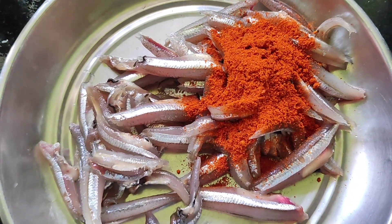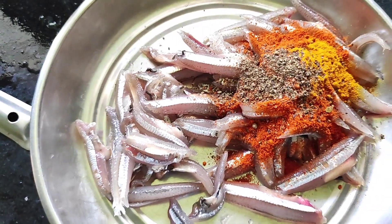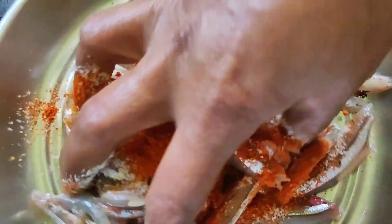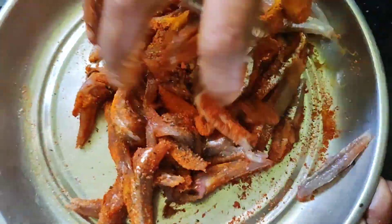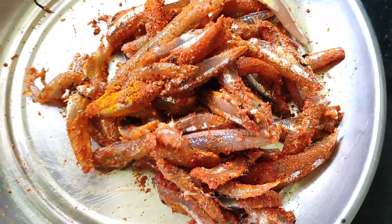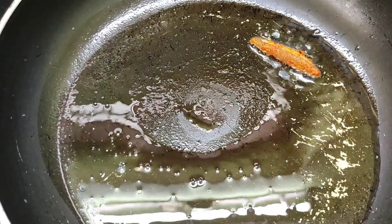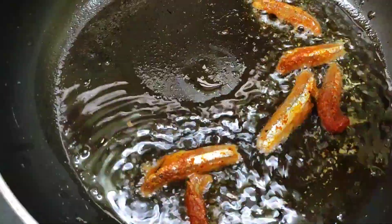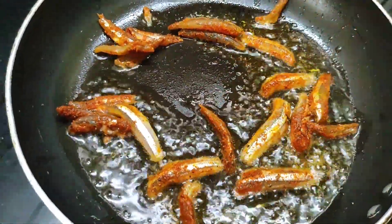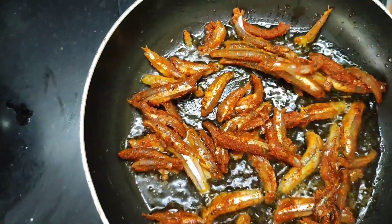1 tablespoon of chili, 1 tablespoon of manja, 1 tablespoon of pepper, 1 teaspoon of salt, 1 teaspoon of sauce, 2 teaspoons — a bigger meat amount, 2 tablespoons also. It is a bit soft and crispy.